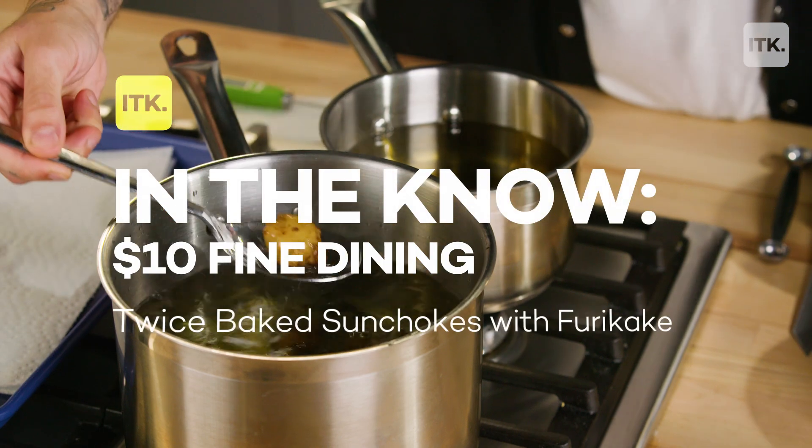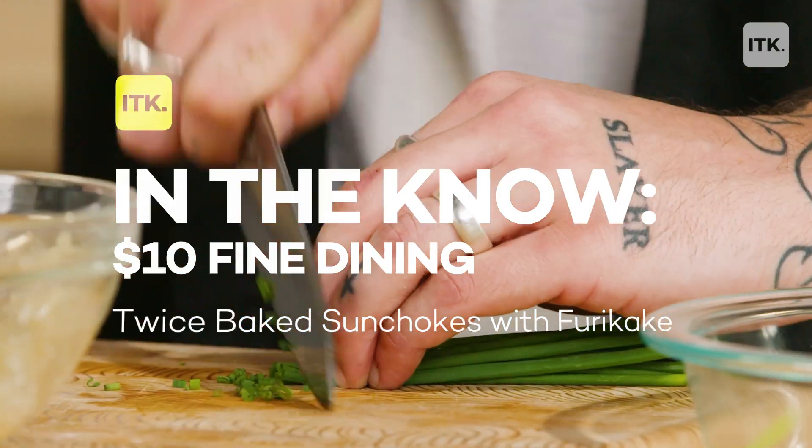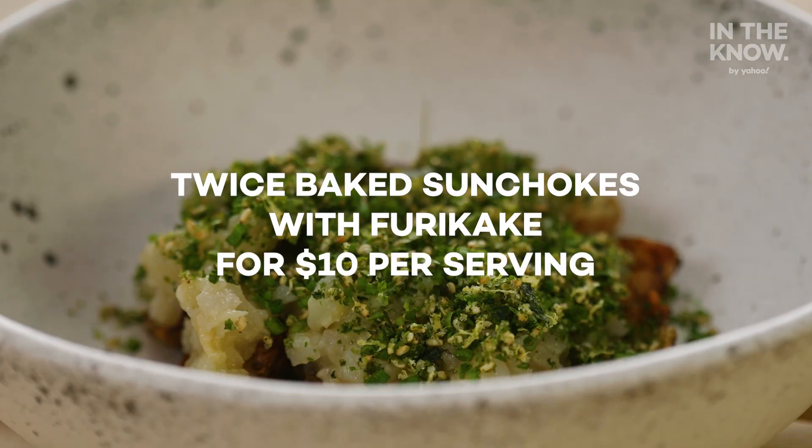Hi, my name is Javier Zuniga. I'm a chef and co-owner of Bad Habit and Caleta in this village. This is $10 fine dining where we make amazing dishes for under $10 a portion, and today we're doing twice-baked sunchokes.